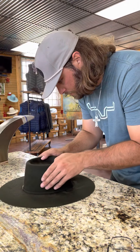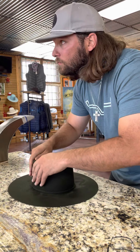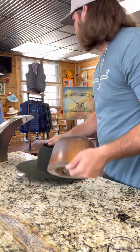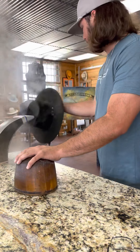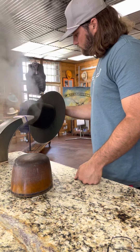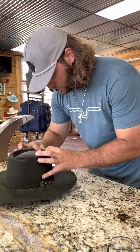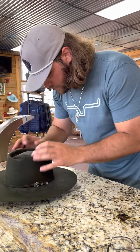Just going to tighten this up a little bit here. [Brief aside with walk-in customer] So just right here, popping it back up. Make sure it ties a little into that crease.